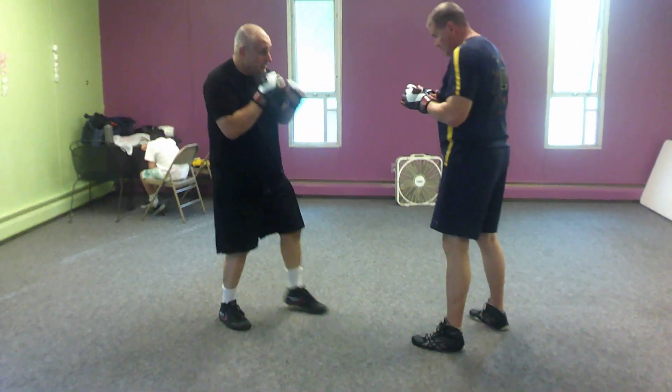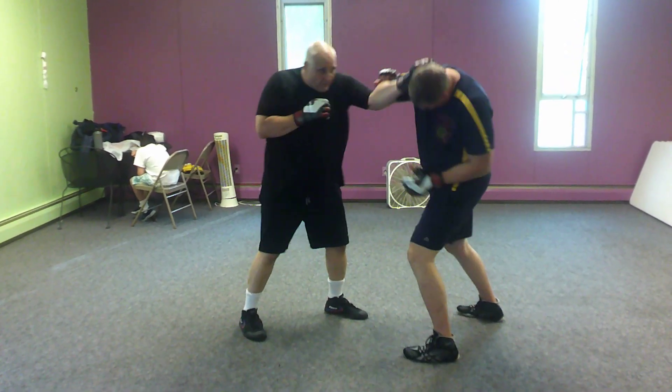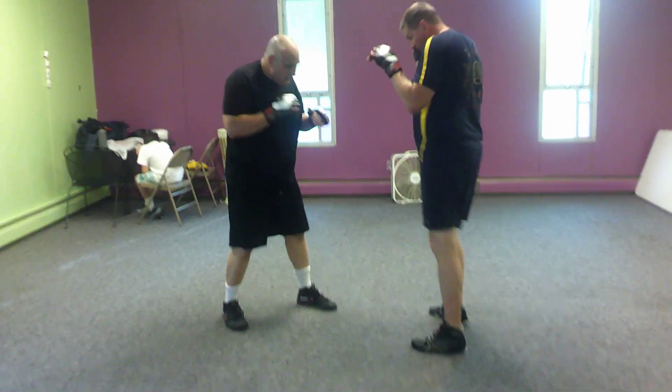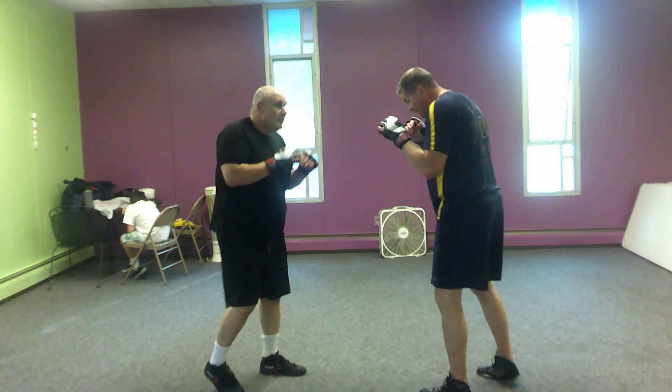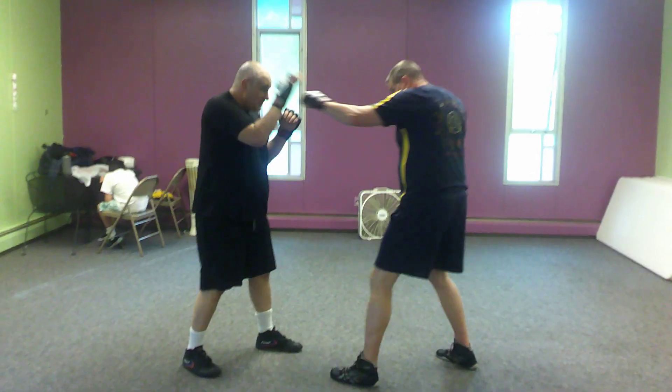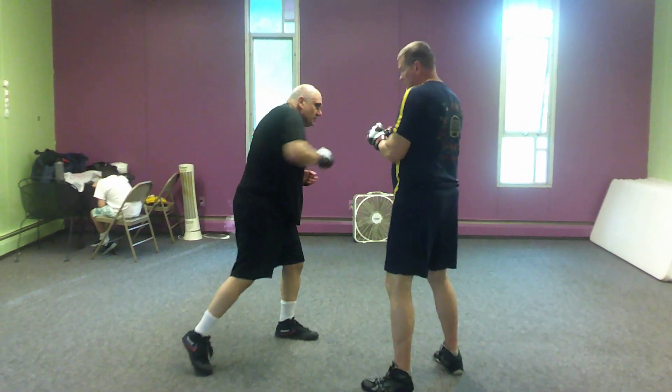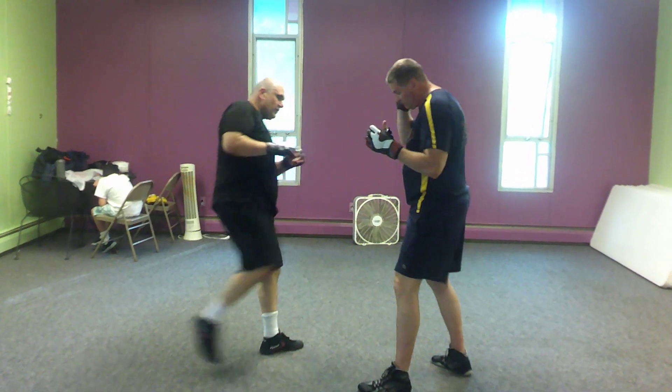And Pat will do the same thing. He'll catch, he'll cover, he'll hook, cross, and then take the inside kick. Now from here, if Pat jabs and hooks again, I'm going to catch, four corners — I'll just plant it on his chest for now — cross, hook, rear leg kick.